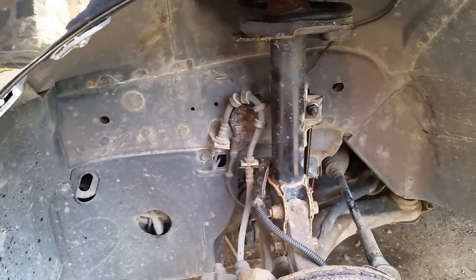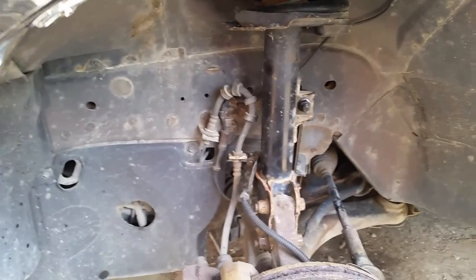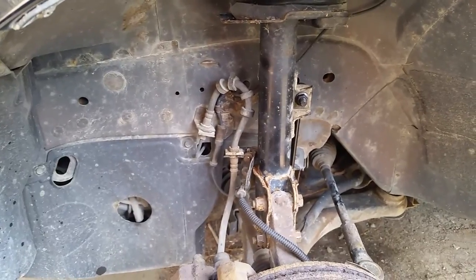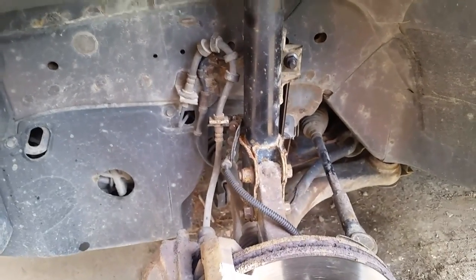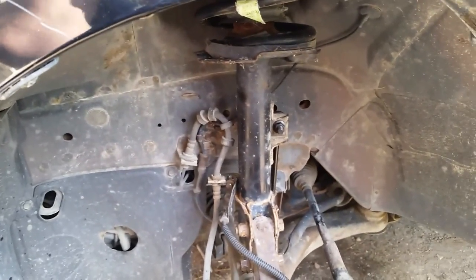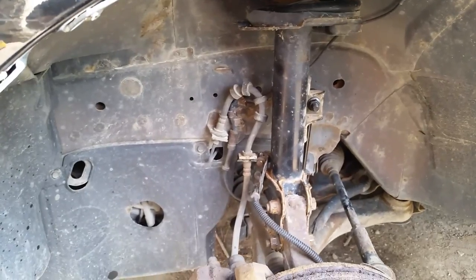Now we're going to do something different — we're going around to the other side. After I get this all buttoned up, I'm going to do a time check to see how fast I can do that other side. Now that I've done a few of these, with the air wrench and all the tools lined up and ready to go, we're going to see how long it takes with a little experience. I'm guessing it'll only be about a half hour for the other side — start to finish from putting the jack under the car to letting it back down and ready to drive.